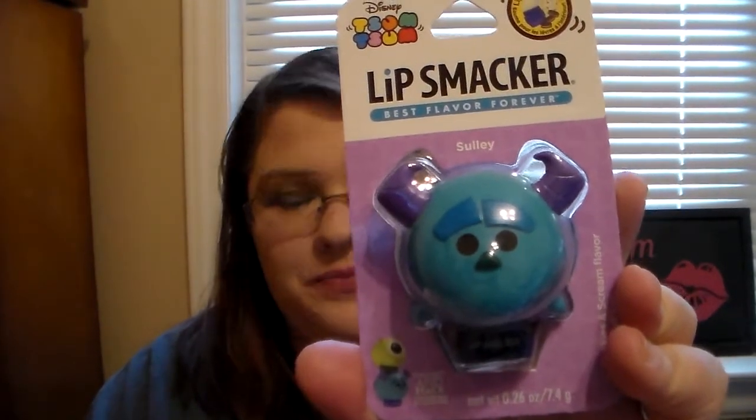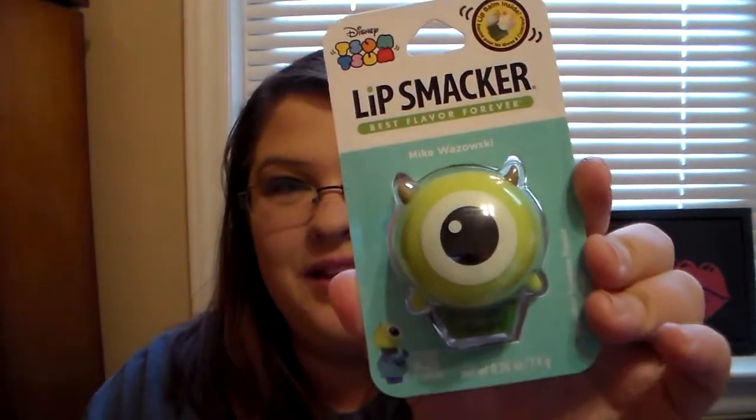This one is going to be Sully from Monsters Inc., and then we have Mike. I am super excited for this and I cannot wait to do a first impression. I've had these for two days now. So Sully — I'm going to open him first. He is supposed to be cookies and scream flavor. I think that is so awesome. Instead of cookies and cream, it's cookies and scream. So let's go ahead and open him.